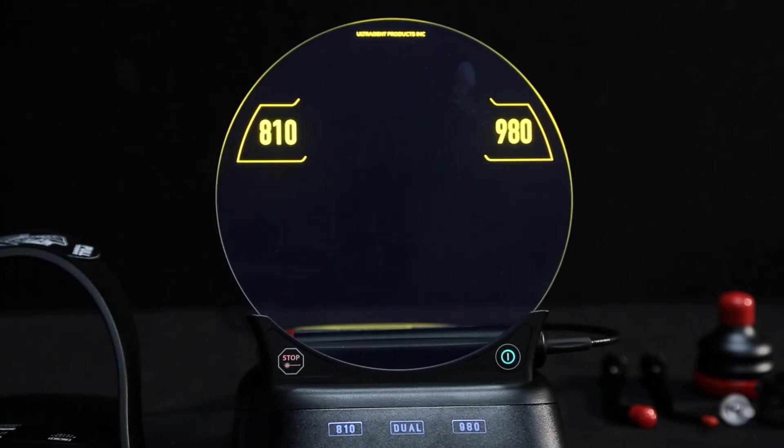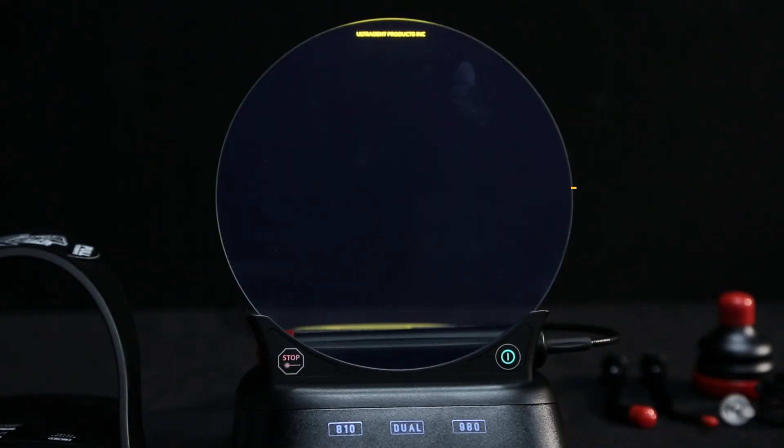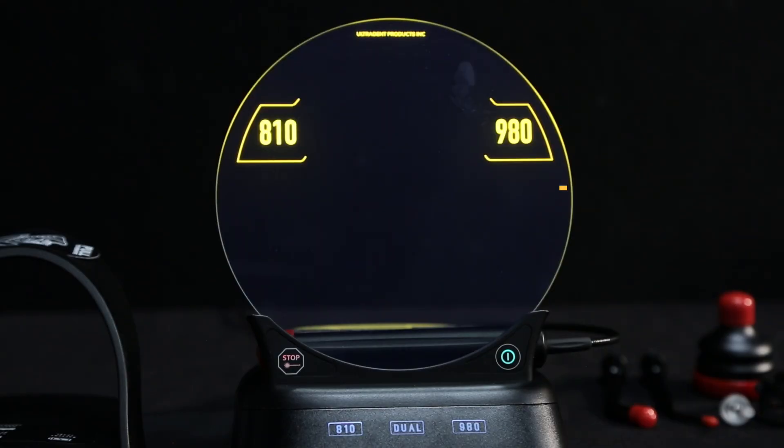The unit then prompts you to choose your wavelength. There are three wavelengths available: 810 nanometers, 980 nanometers, and dual wavelength mode combining both.